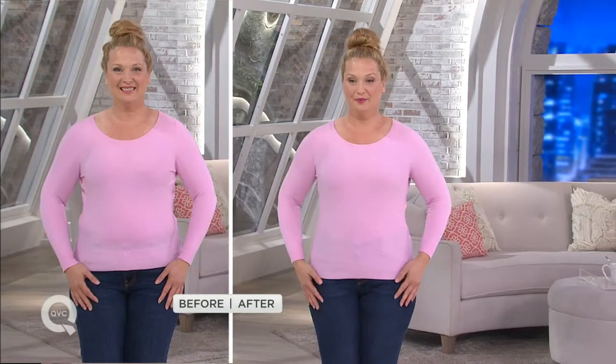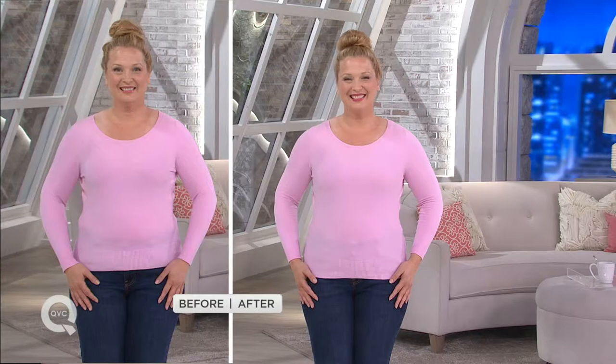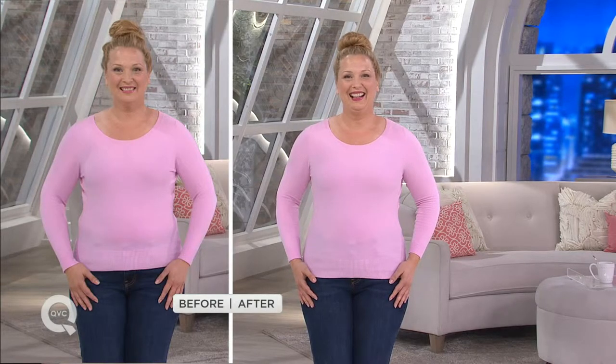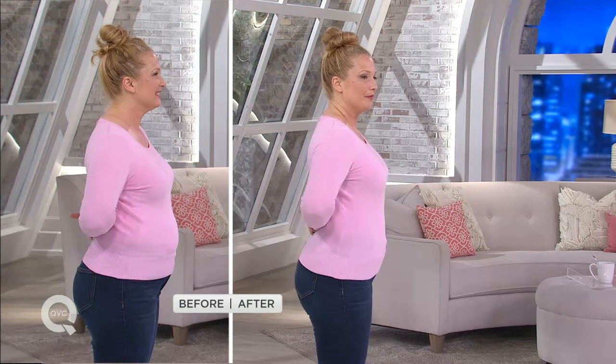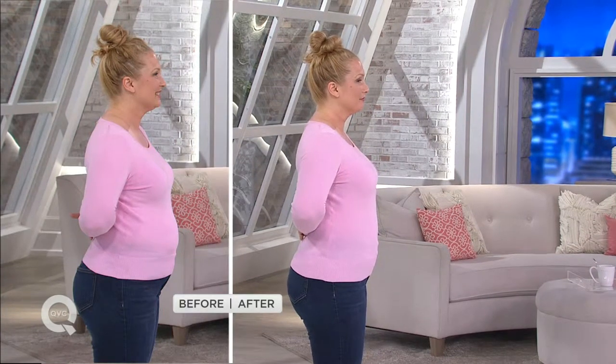We're going to show you some before and afters including with Carrie, and they are pretty profound. It's crazy to think that something super paperweight thin can create this transformation. Carrie is being so brave because this is always one of those bashful moments — she's on national TV showing it all. But you know what? She's showing it all like we all show it all in the summer when you can't wear a wool cardigan anymore — you get a t-shirt and that's it, and it's normally see-through.